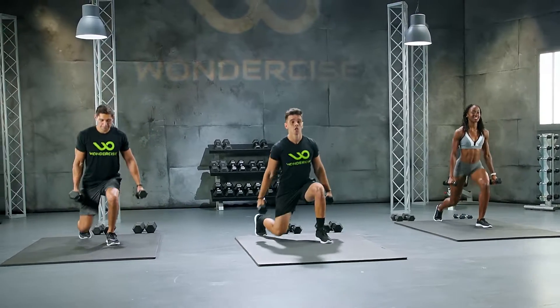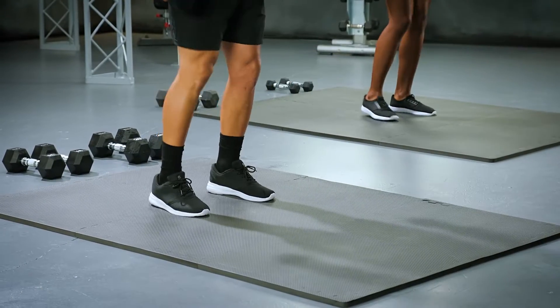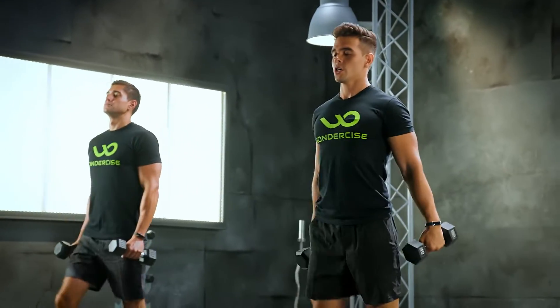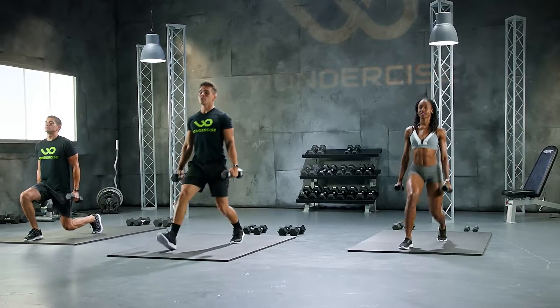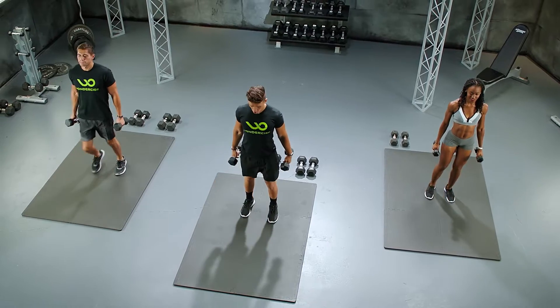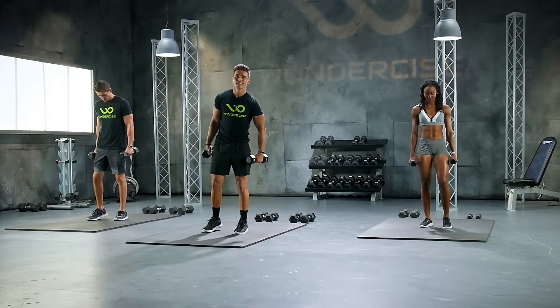1, come on. 2. Try to make sure that knee does not hit the ground. Keep the chin up, shoulders back. Good work. 6, come on. 7, 8, 9, 10. Keep those weights in your hand. Let's do the other side.